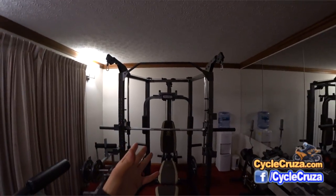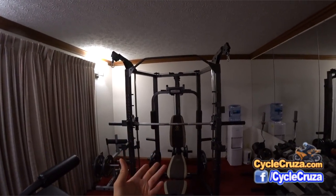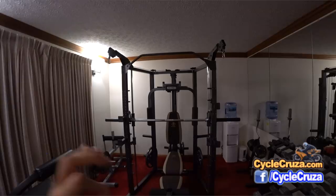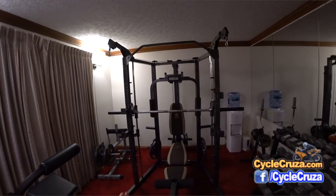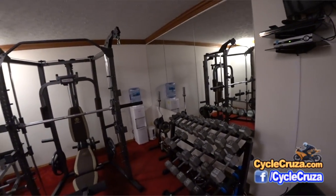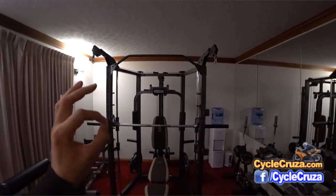I thought I'd start off with a brief review on some of the equipment here, namely the Smith machine that I have here. Very inexpensive — less than $700.